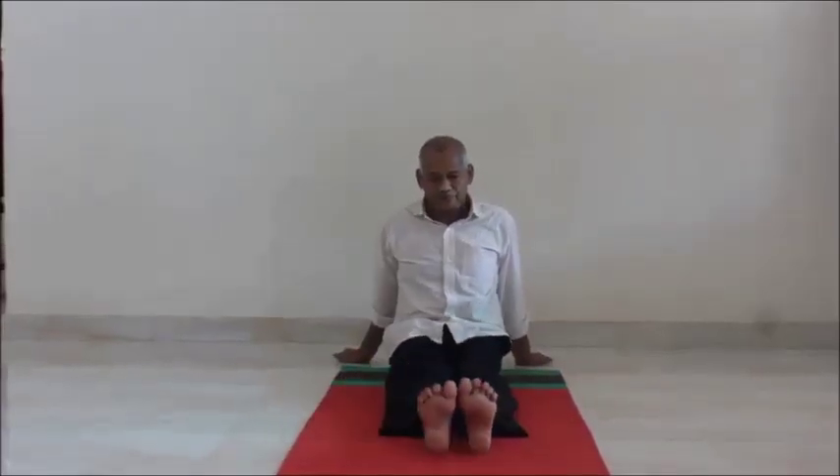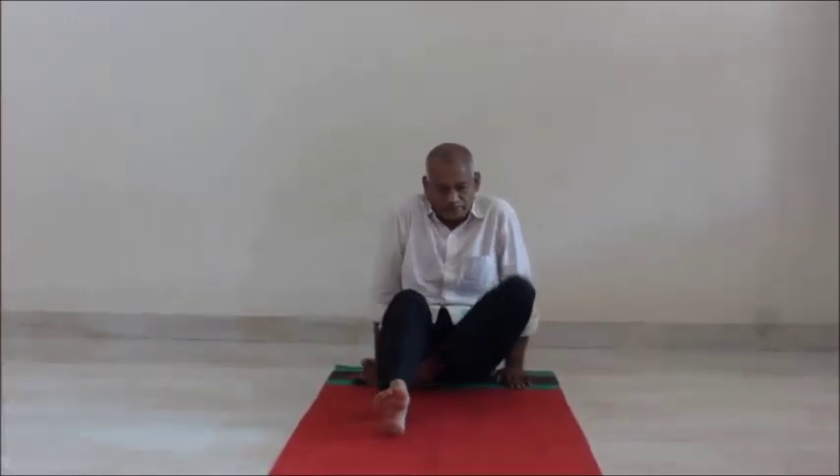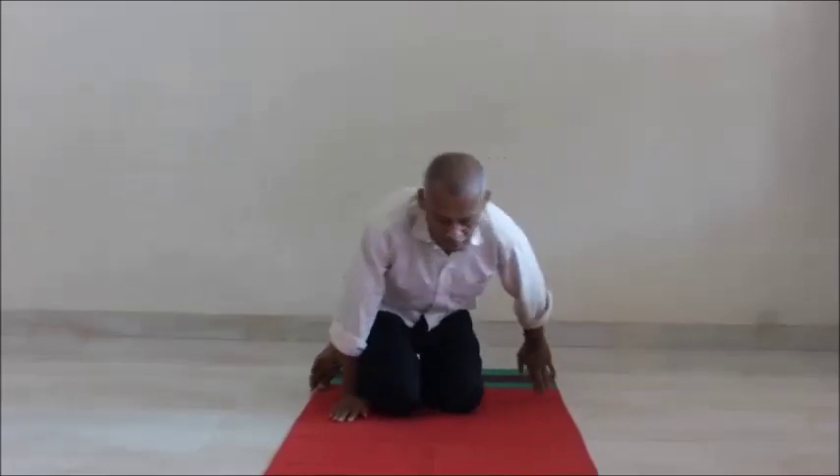Shashangasana. Steady. Sit together, hands by the sides of your body. Sit in Vajrasana. Raise your hands up.